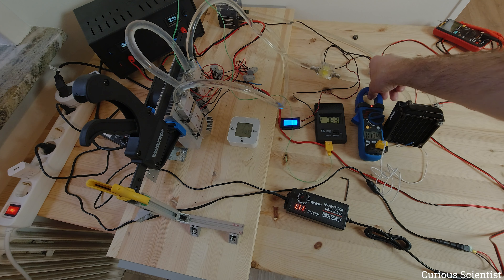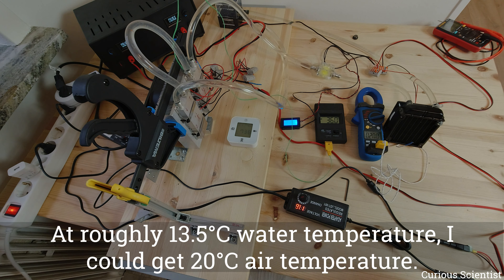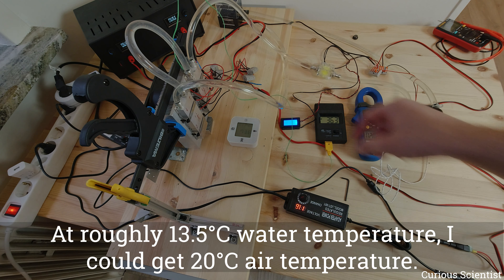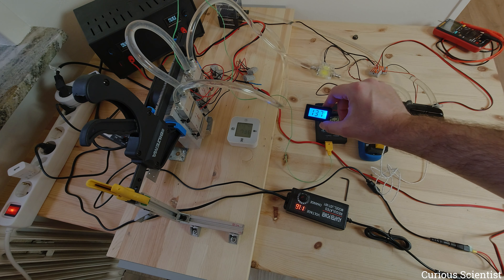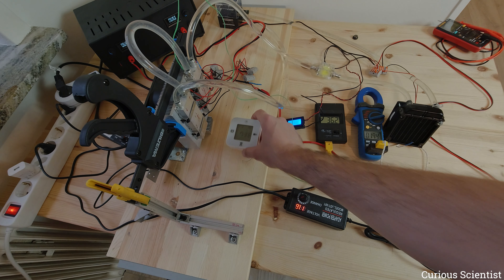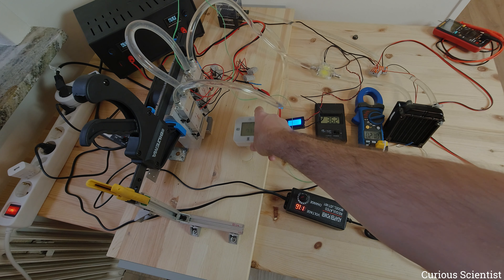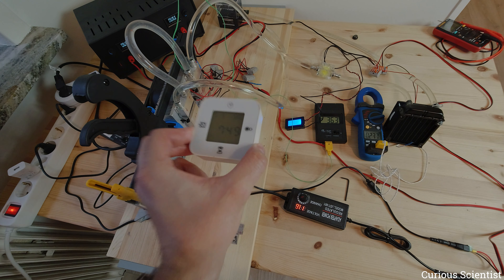The radiator fan is now on. I'm rearranging the thermometers. The outlet air temperature is already down to around 20 degrees, and I can feel quite cold air coming out — it's really nice! However, I also notice the water temperature has started to rise.